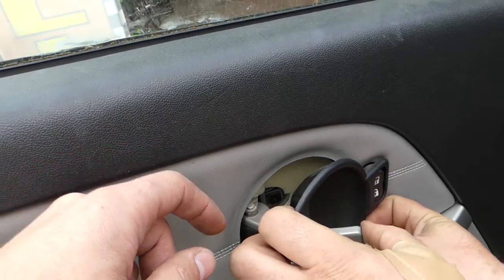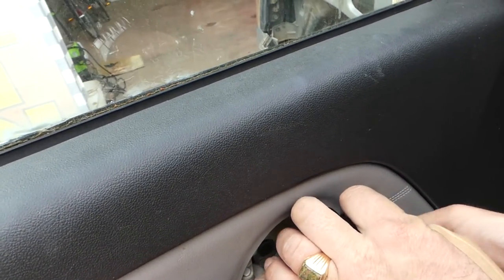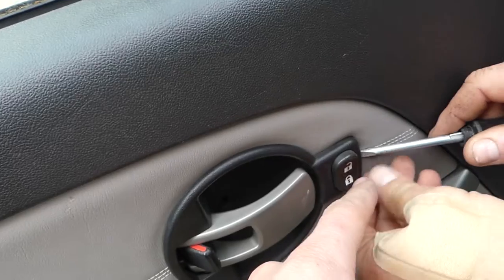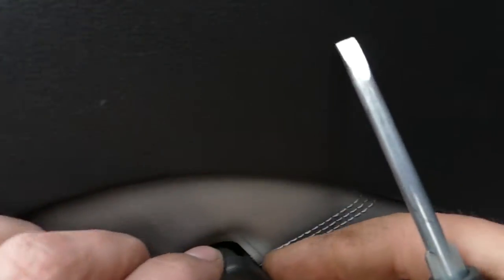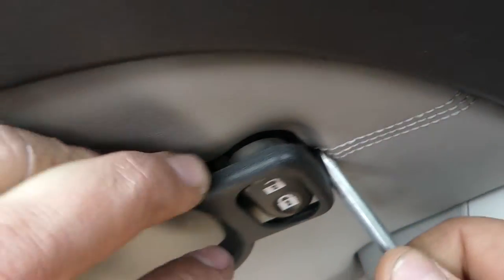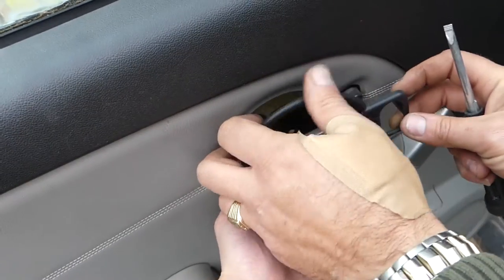You need to open the door. If you start on this side it will be a little bit easier. There is a clip that you need to press in right there, and after that you need to open the handle and slide it out.